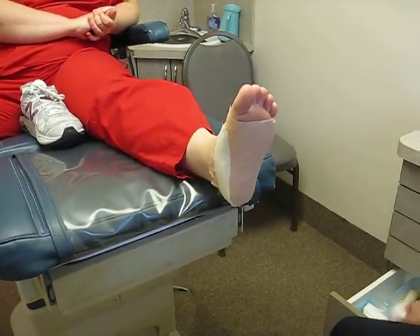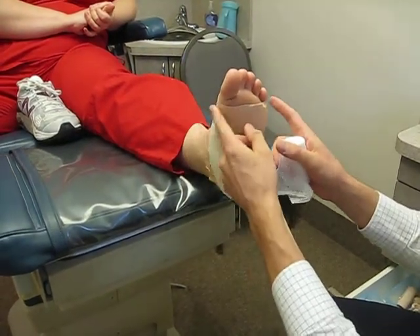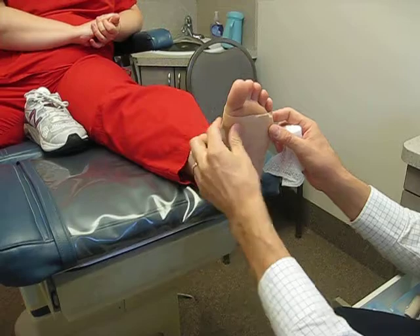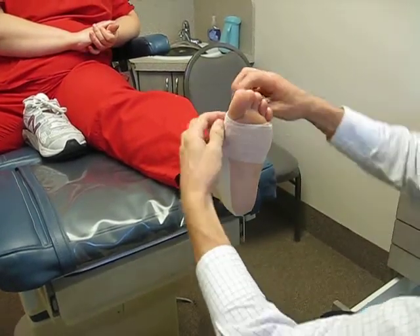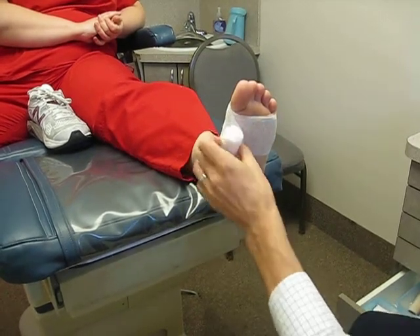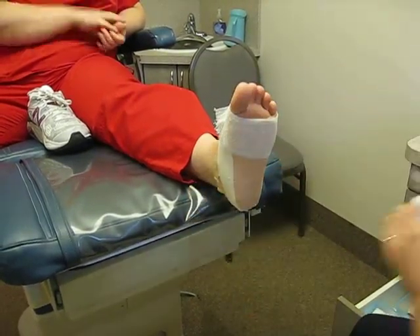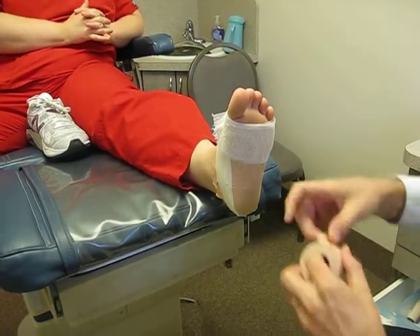Now a lot of doctors will leave it like that. I like to do another layer here because the medial and lateral aspects of the tape like to fall off when you're putting your shoes on and off. So we add a few layers of gauze, then come back to the 2 inch tape again.